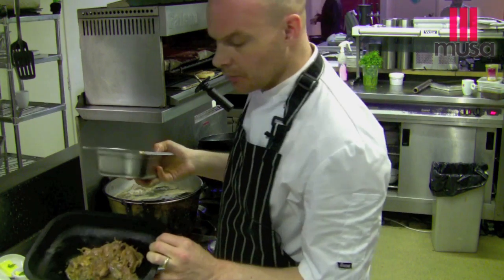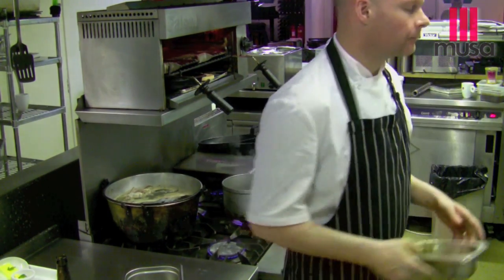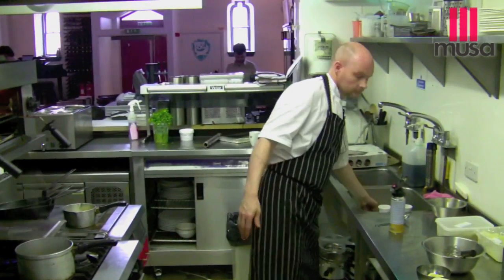Pop that onto a baking tray. I'm just going to warm that through. You must be wondering what dish we're cooking today. It's an Egg Benedict. It's a twist on a classic dish, done the Moussa way.